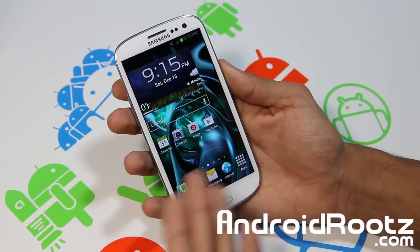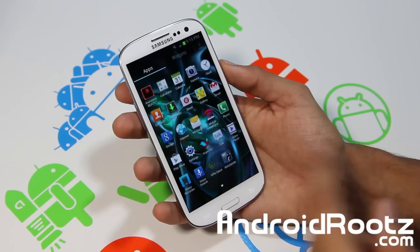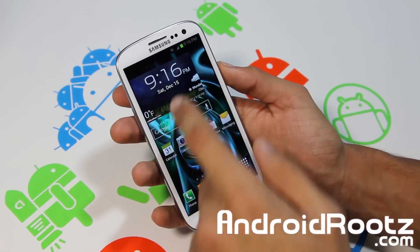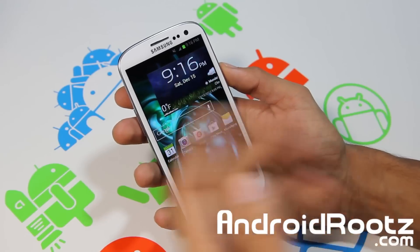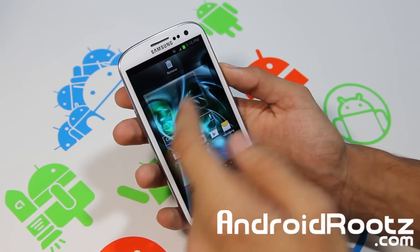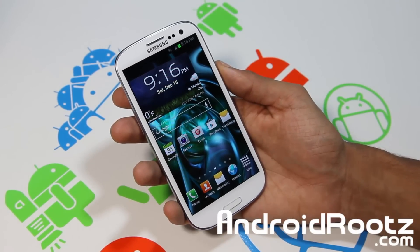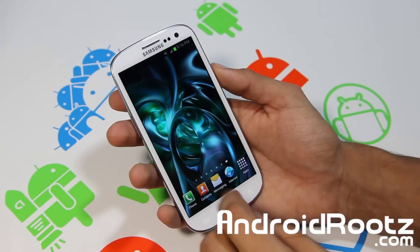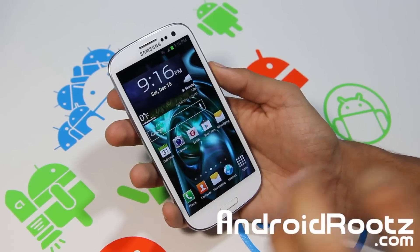Everything looks pretty normal in settings, but when you look at the home screen you can see it's a five-by-five icon grid. I can actually add another icon and have five rows. You can fit more icons per page, which I prefer because I hate scrolling — though it's all about personal preference.